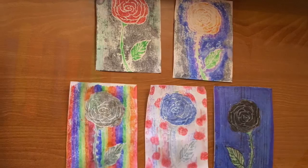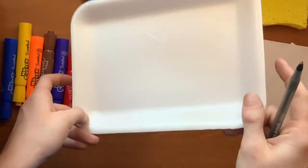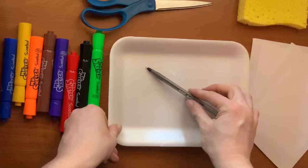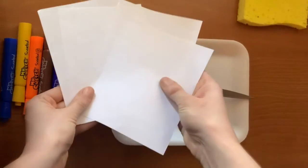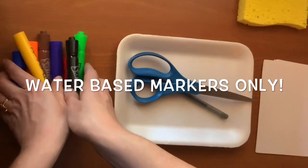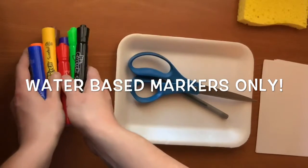You will need a styrofoam plate, bowl, takeout container, or a tray like this. Anything that's smooth styrofoam will work. You'll need a pen to draw your design, maybe some scissors, some paper to print your pictures on, and markers to color on the styrofoam — water-based only, like Crayola or Mr. Sketch. Sharpies won't work for this.